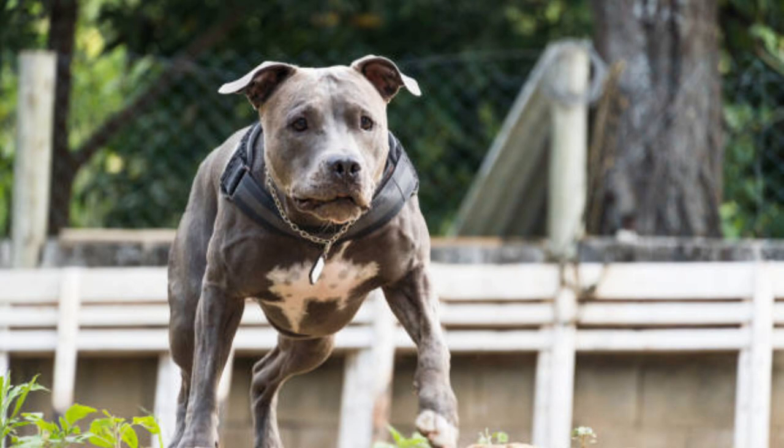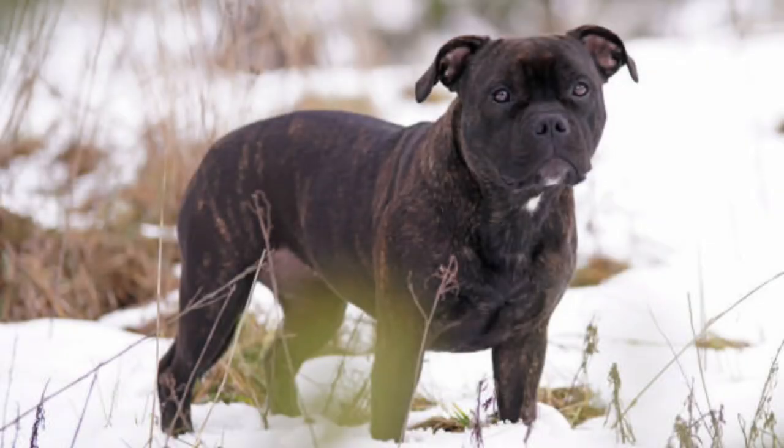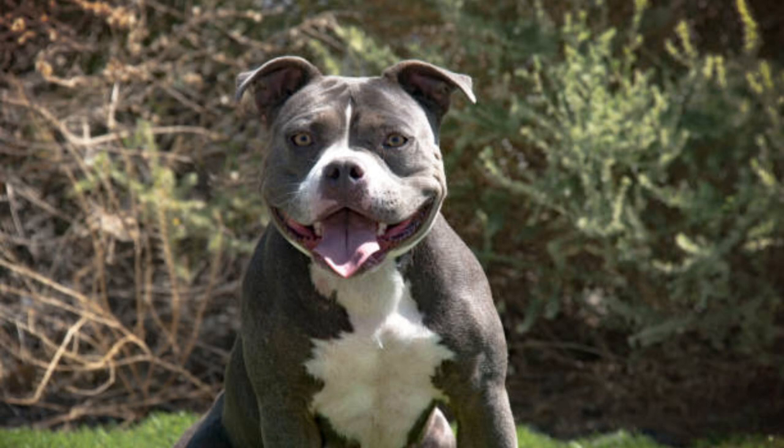Number 1: Not Giving Your American Bully Enough Attention. American bullies are a big bundle of love. They're affectionate towards all family members, most especially the children. Therefore, expect these dogs to crave your and your family's attention. They are happiest when included in family activities.